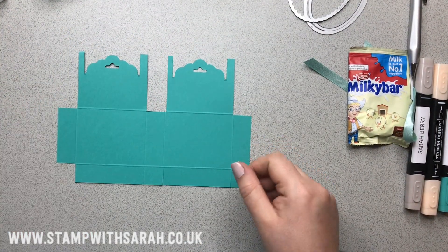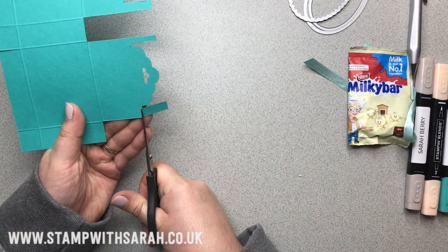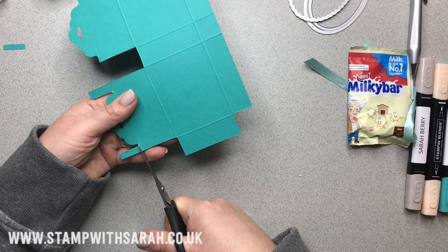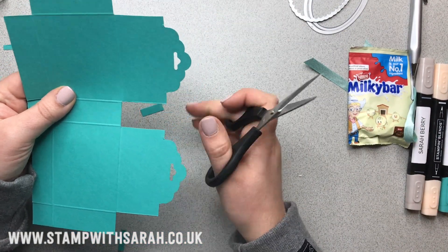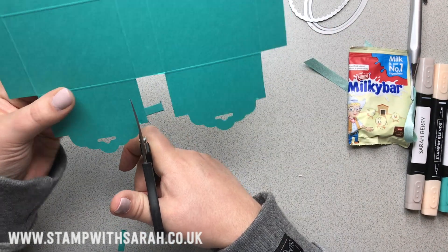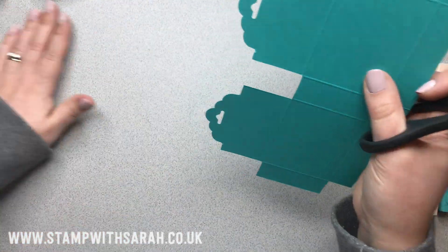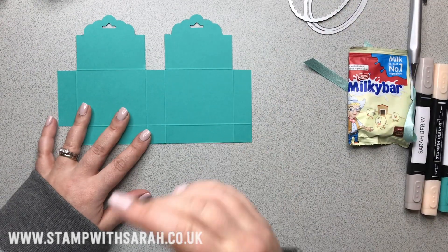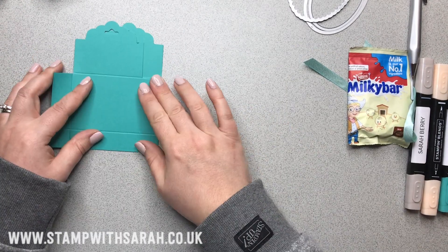Now we'll take the scissors and trim these pieces off — I like my points to be nice and neat. All of that can go. So that's the basic template — the box. Now we want to fold it along those score lines.